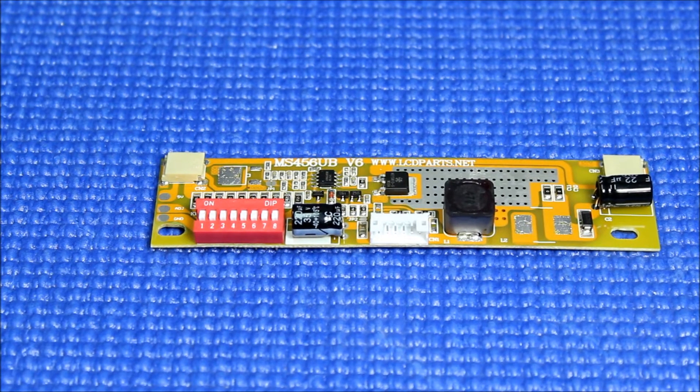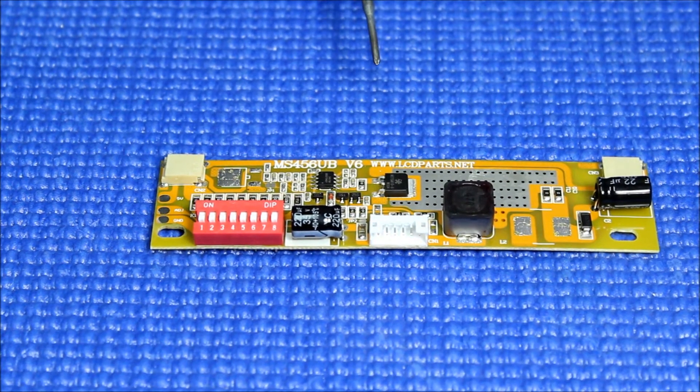Introducing our newest LED driver, the MS456UB version 6.